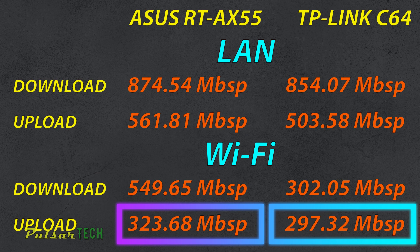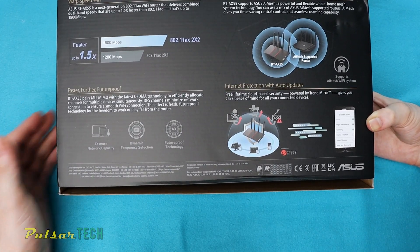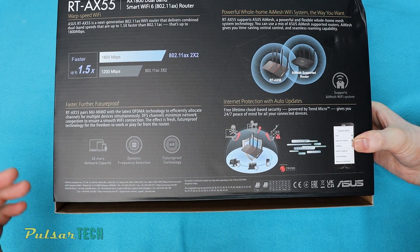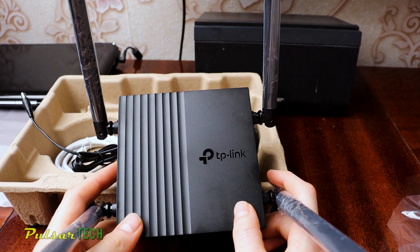The upload speed stays pretty much the same between the two routers over Wi-Fi. Another big advantage of Wi-Fi 6 is that you can connect many more devices — up to 200 devices simultaneously, unlike Wi-Fi 5 which supports far less. The Asus RT-AX55 is likely going to be about twice the price of the TP-Link C64, so it depends on whether you need features like mesh capability, more connected devices, and higher Wi-Fi download speeds. If those things are important to you, it's definitely worth the extra money.